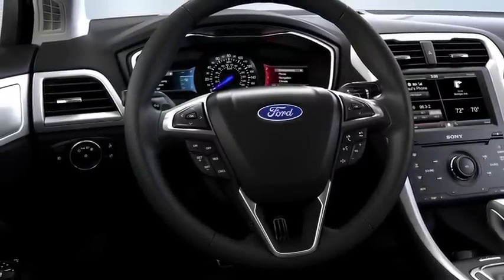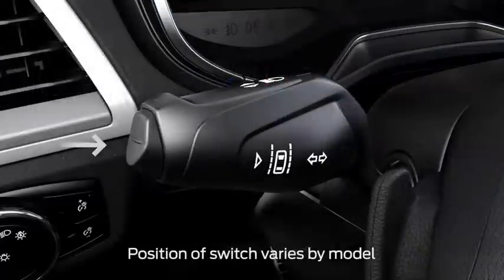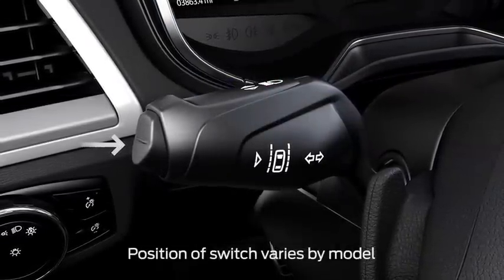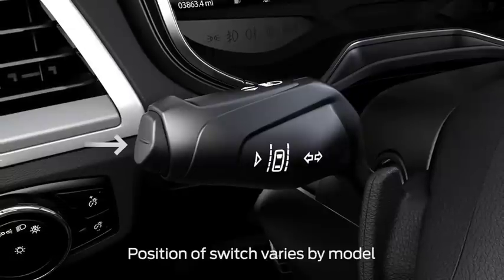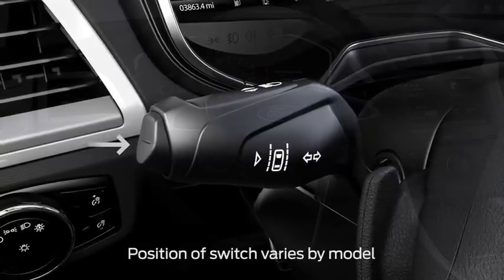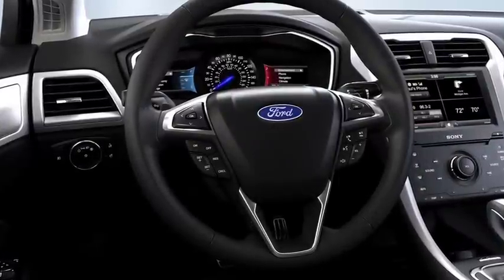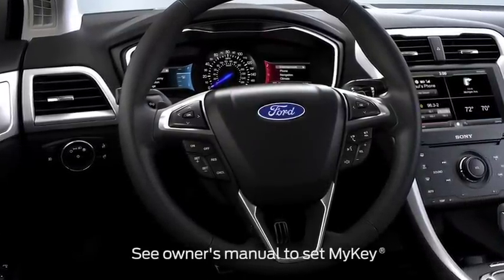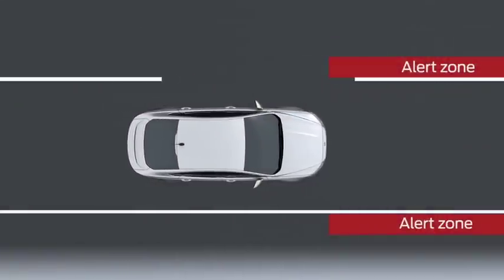Let's take a closer look at what you'll see from the driver's seat. If you want to use the system, press the on-off switch at the end of the left-hand stalk. Depending on your model, you may have to turn it on every time you turn on your car. In other models, the system will recall the last remembered setting. If you started the vehicle using MyKey, the system will turn on automatically with the alert mode selected.